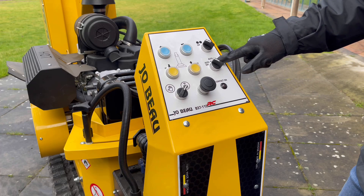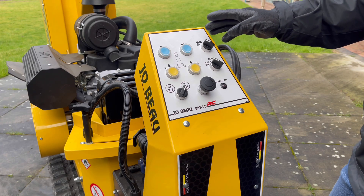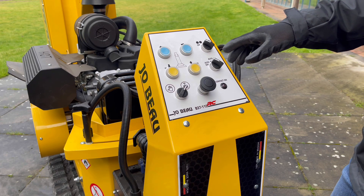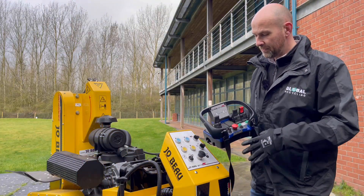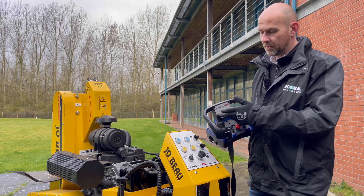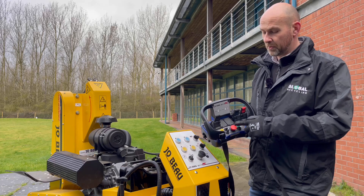We have auto mode one and two. In auto one, the machine will swing left, right, and then drop two and a half centimeters. In auto mode two, it will swing left, drop two and a half centimeters, swing right, drop two and a half centimeters — so it is a fully automatic grinding system. The radio control unit allows everything to be controlled remotely. You can move the tracks and these are proportional controls, so the further you move the joystick forward the faster the track turns. You can increase and decrease the speed of the tracks, switch the cutter head on, and put it into auto one or auto two mode.